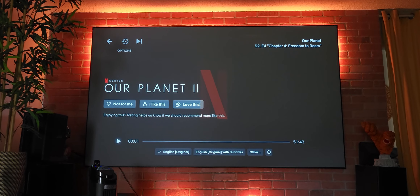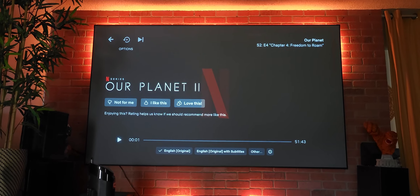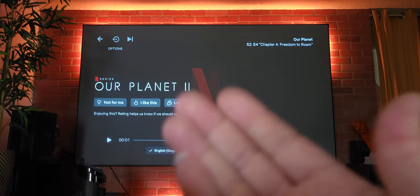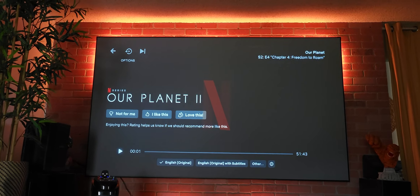This is just for informational purposes, entertainment purposes. It is copyrighted, of course, by Netflix. This is the new episodes of Our Planet. I'm just going to show you just a little bit of what I see.